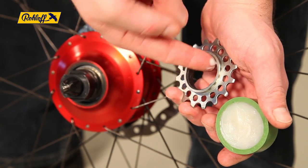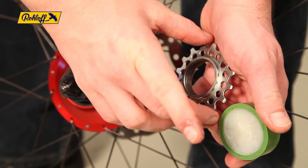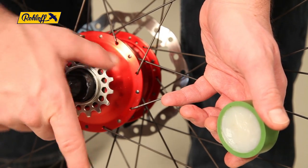Before mounting, lightly grease the sprocket thread. Screw the sprocket over the sprocket remover tool in the direction of drive and complete the procedure by securing it in position with the chain whip.